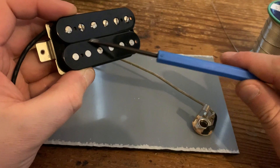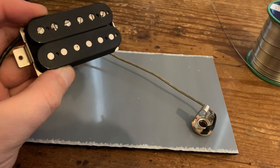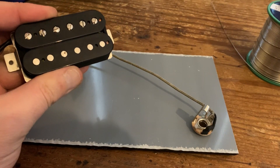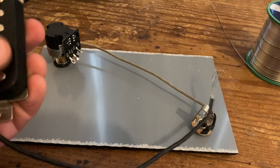With coil splitting, one coil is playing - that's how you get the single coil tone. With series-parallel in parallel mode, you get a much brighter tone but both coils are working. Single coil pickups in a Strat or Telecaster are wired in parallel, but humbuckers are generally wired in series, which is why some people get confused between the two.